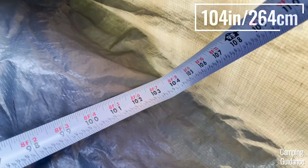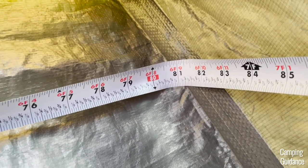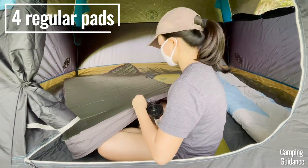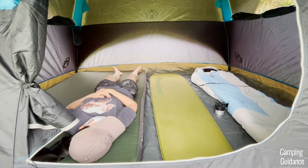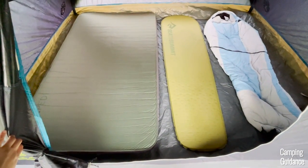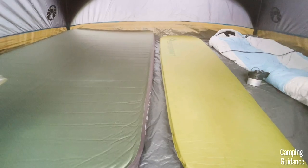The length inside the dome tent itself measures about 8 feet and 8 inches, while the width measures about 6 feet and 9 inches, so slightly smaller than the marketed dimensions of 9 by 7 feet. But I could still easily fit four regular sleeping pads inside the tent. You do have to sleep shoulder to shoulder, but there's a little bit of space between the four sleeping pads, so you could fit slightly wider pads too. There won't be any space left over for gear though.